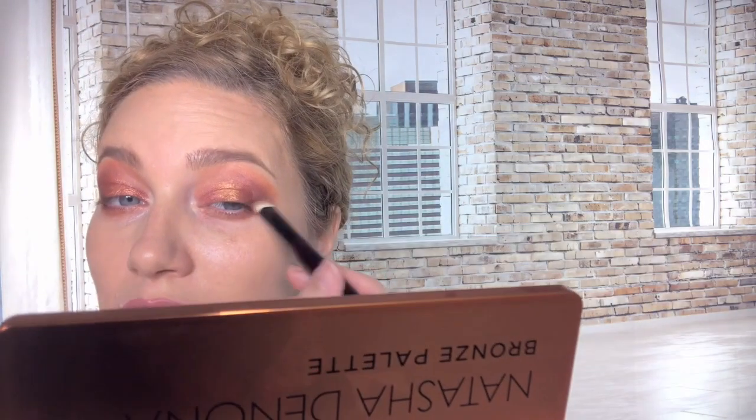Now going in with some concealer. Applying Magma on the Sonia G Builder 2 and dragging it over. I'm not noticing a ton of fallout. On to concealer - I don't usually use this much concealer but when I'm sweaty like this I kind of have to.